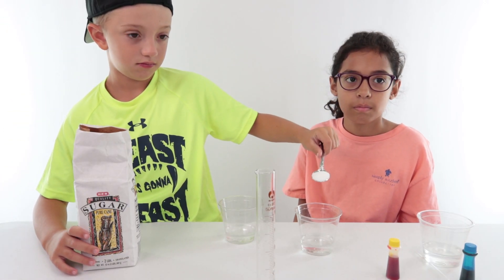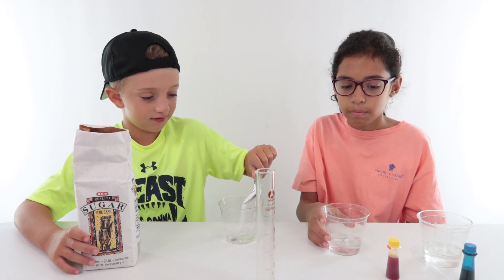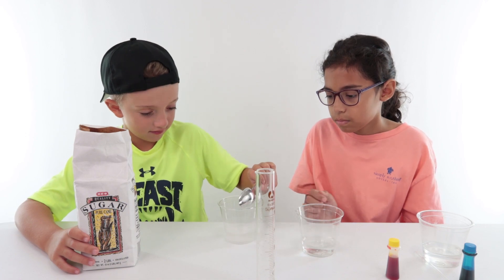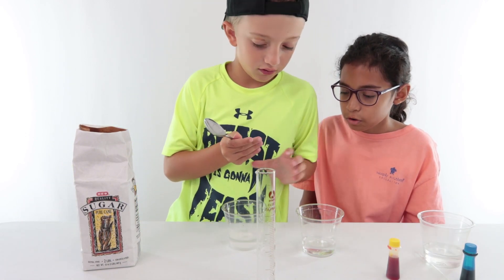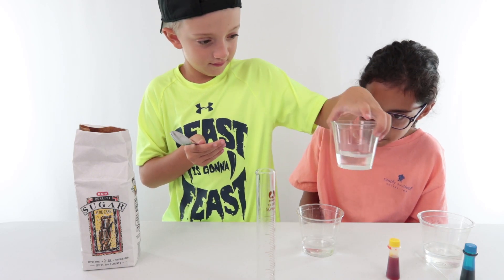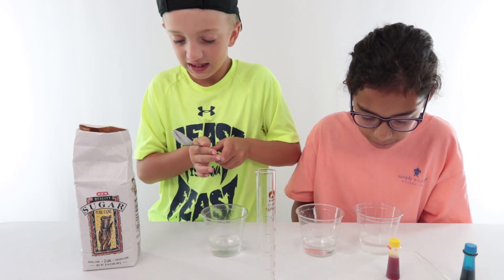I moved it. Oh, it's already in there — I didn't even see it go in. It looks whiter. It's all over the bottom.